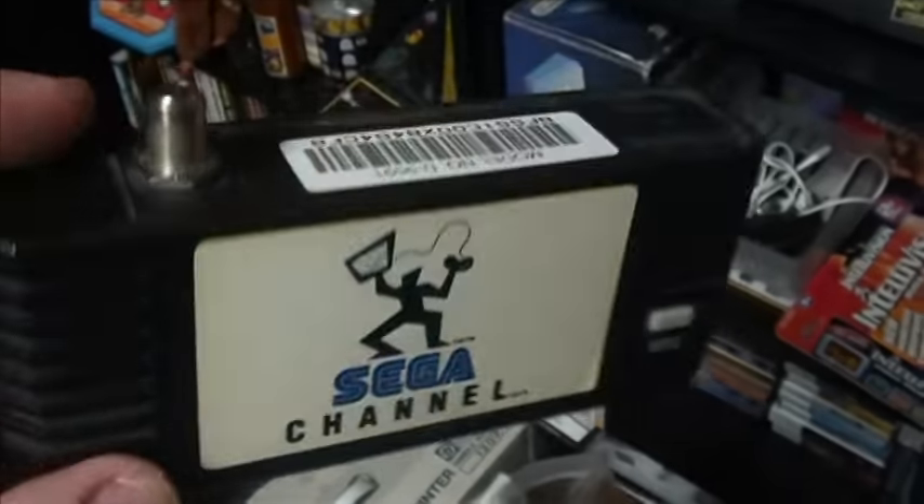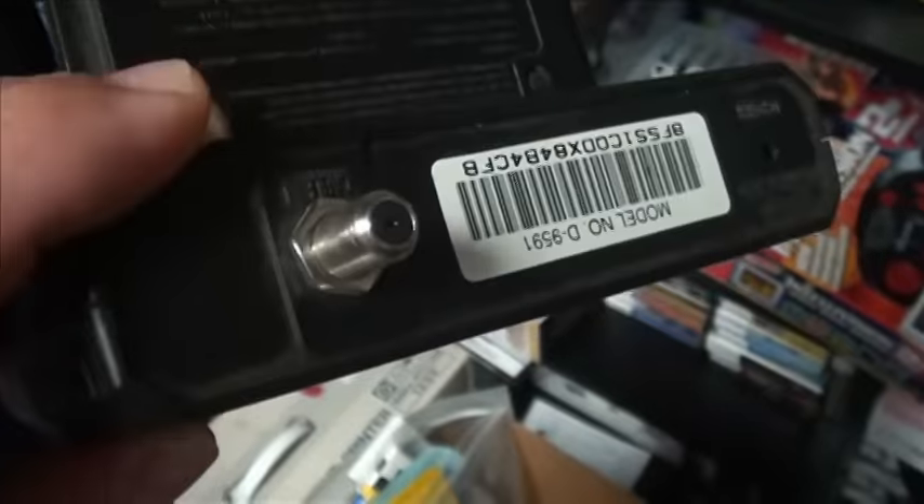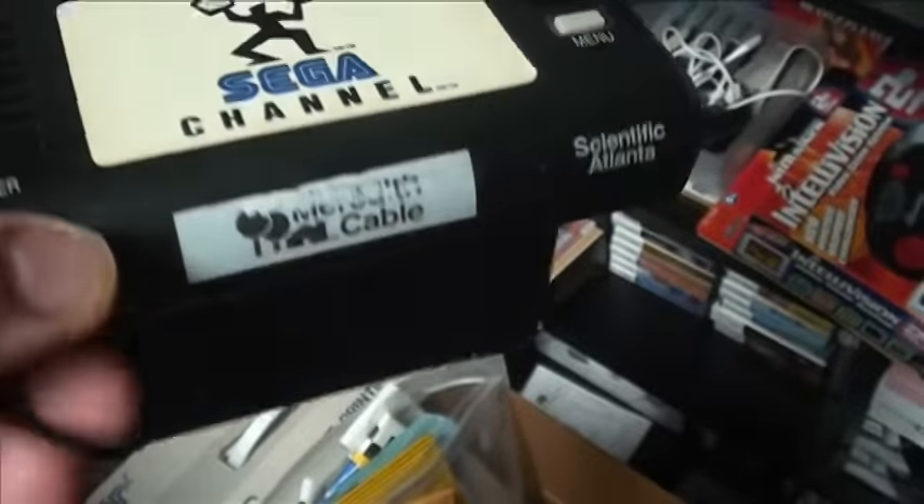Some other weird accessories in the 'what the heck' category: yes, it's the Sega Channel. You can no longer get the Sega Channel, but it was a neat accessory — you'd stick this in the cartridge port, hook it through your cable, and be able to download games. I have some weird accessories that came with it — a whole bunch of promotional stuff — and I even have a Sega Channel hat, which is classically classic and bad all in one.